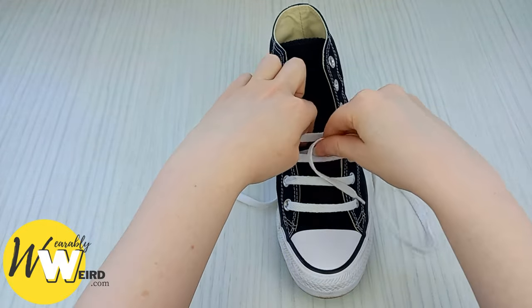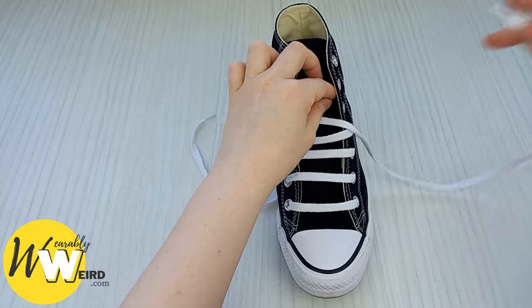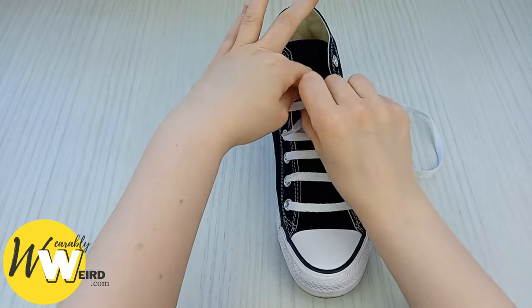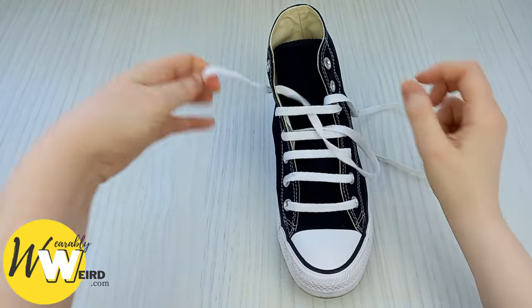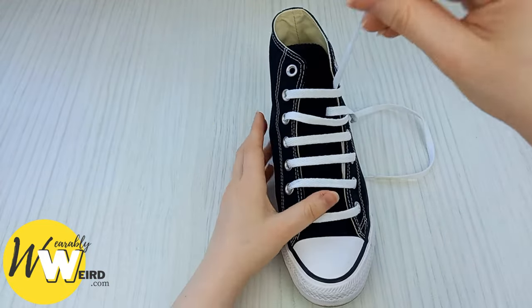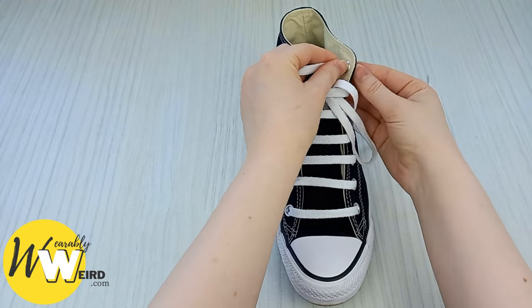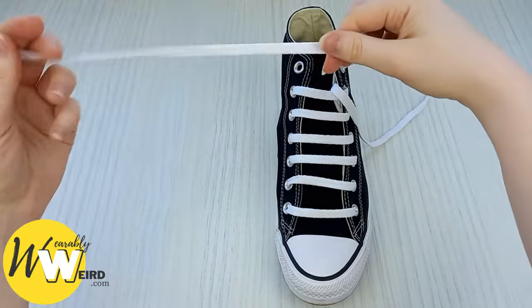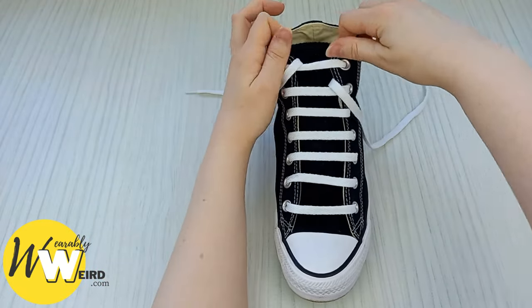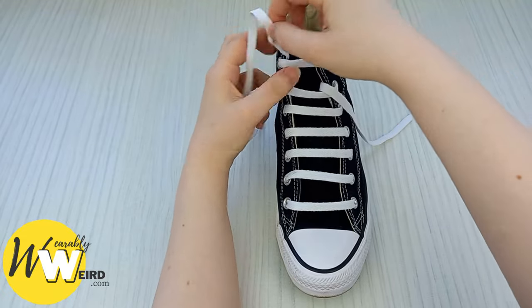Take this lace underneath and up into this eyelet the same as before, then over. Continue this pattern — take this lace underneath, into the eyelet, bring it over — repeating until you reach the top. Take the final lace underneath, up into the top eyelet on this side, and over into the other top eyelet, making sure everything looks nice and crisp. Pull the converse a little to make sure all of your bars are nice, even, and good looking.